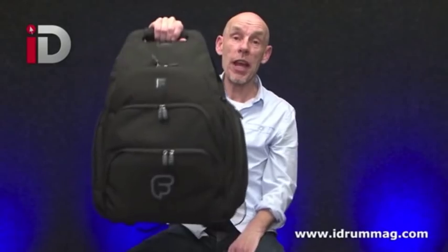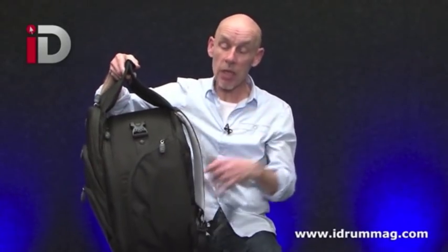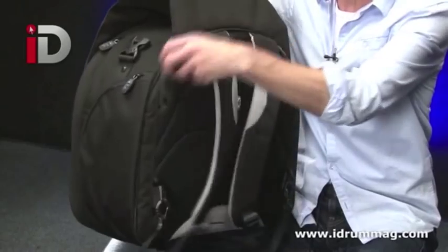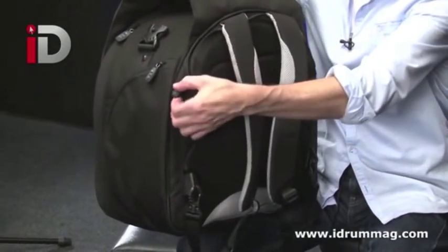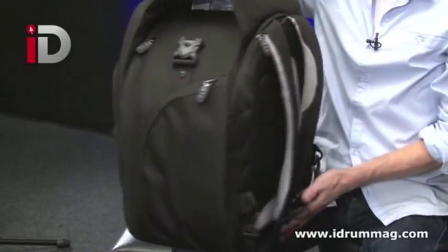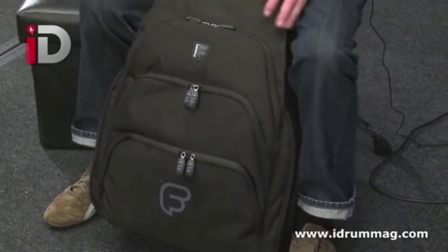It's got a carry handle here, so if you want to carry it and walk along with it you can do. If you need your hands free, then you've got backpack straps here, and if you don't want these, you just unzip this rear compartment and they fold and go inside — they're out of the way, not trailing along the floor as you run to catch your plane.